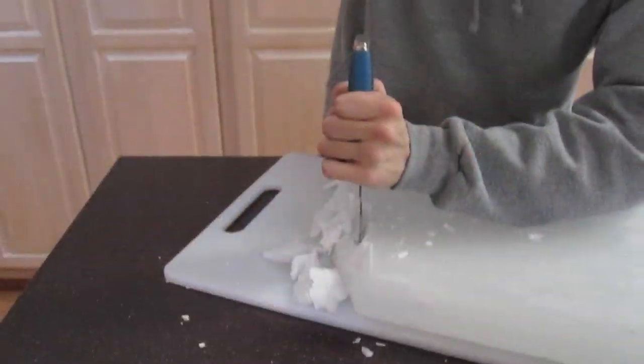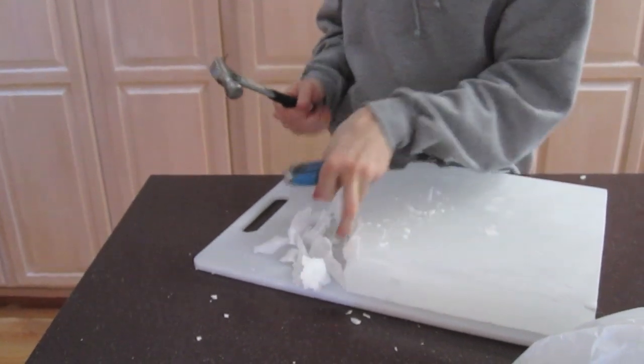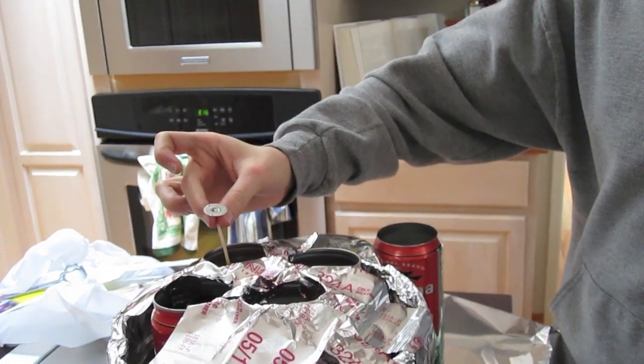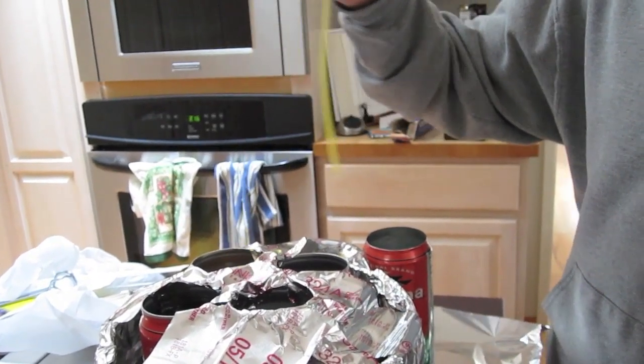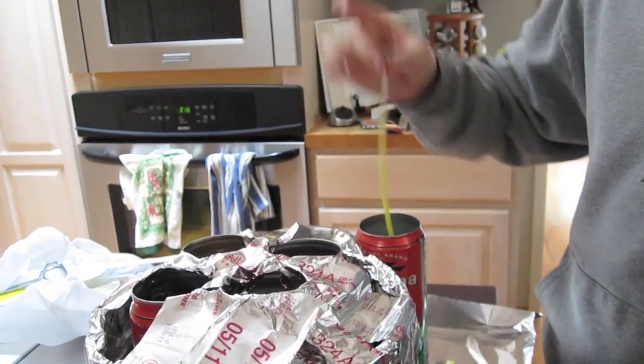Next, we broke up a bunch of wax — my brother actually took care of that. We added that with the color to our Arizona cans. We put the Arizona cans in a large stock pot, which we lined with tinfoil, only because it was a non-stick stock pot and we didn't want the metal cans to scratch it.